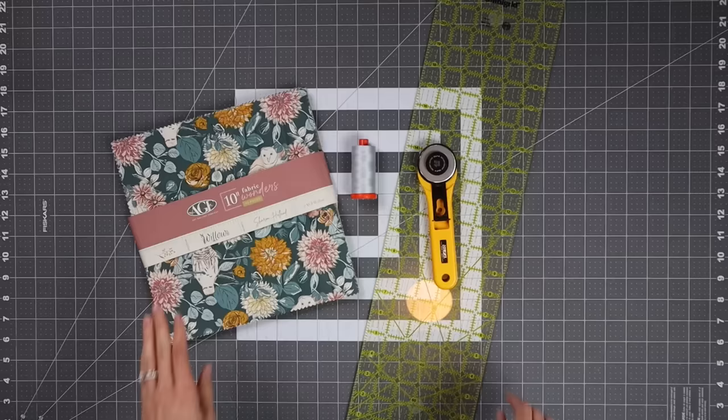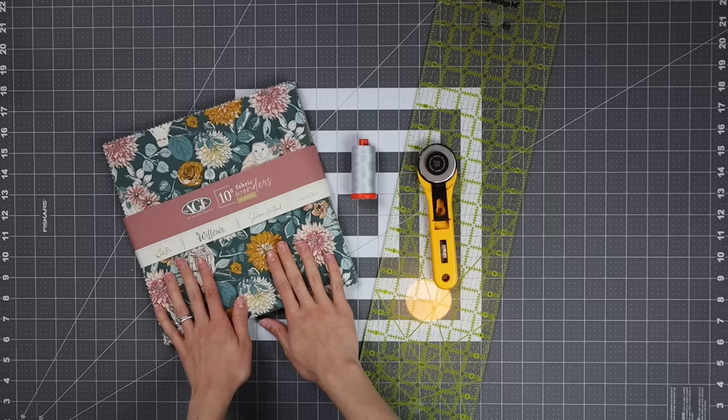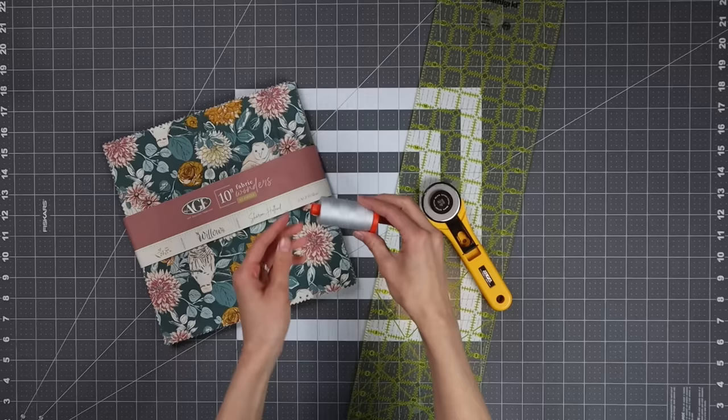You'll only need a handful of supplies to make this quilt. The first thing you'll need is a layer cake, which is a pack of 10-inch pre-cut squares. I'm using the fabric line Willow by Sharon Holland. You'll also need a rotary mat and a rotary cutter, a long ruler, and matching thread. The thread I'm using is called Dove by Aurifil, and everything will be linked in the description of this video.